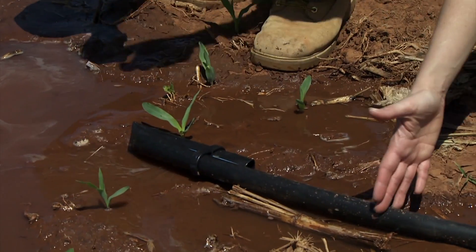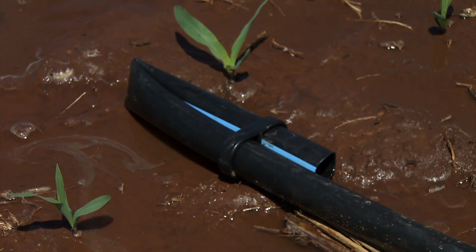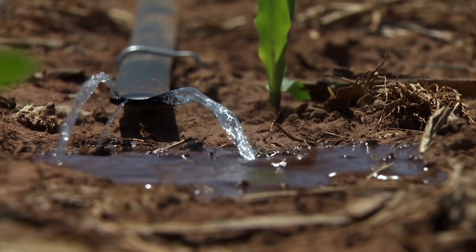This is essential to maintain the pressure in the system so that the water comes out through our emitters. That's correct. And we're going to do the same thing on the drip tape as well.